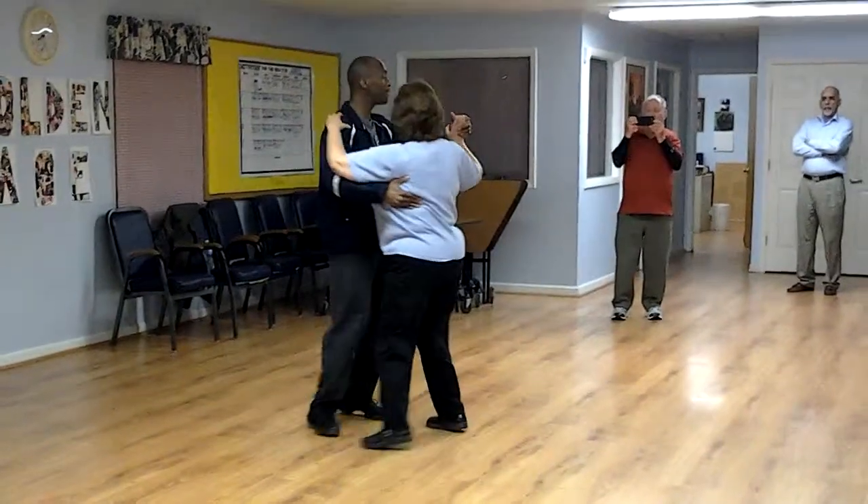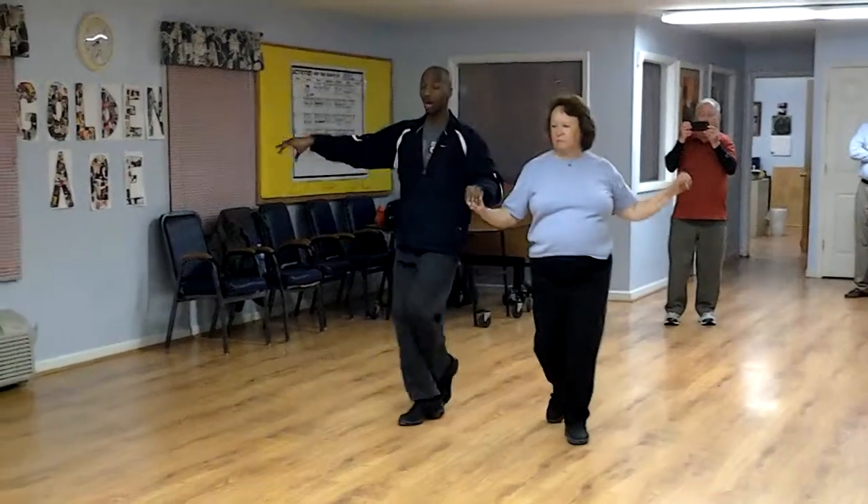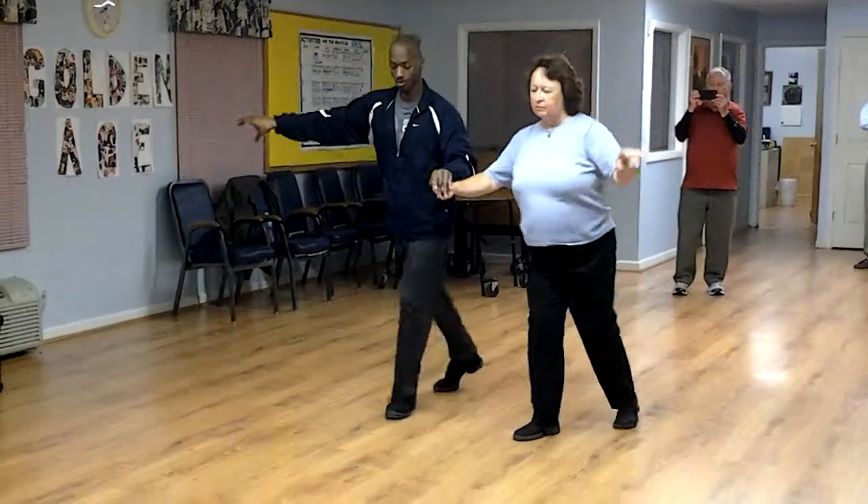One, a two. Balance step. Open to reverse. Coppa. One, two, three.